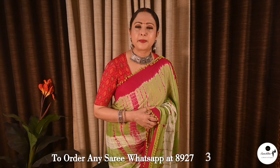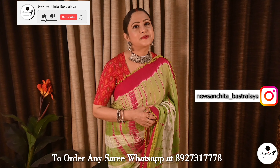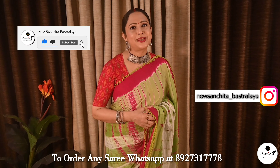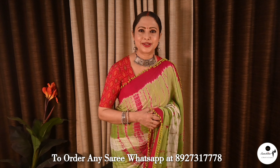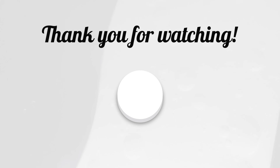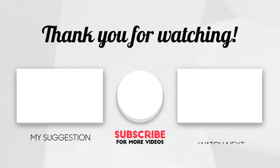If you want to order any saree from today's episode, please WhatsApp us at the number below. Please like, share and subscribe to our channel, and press the bell icon to get notifications whenever we upload a new video. Thank you. Namaskar.